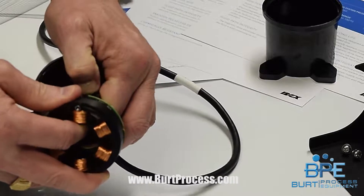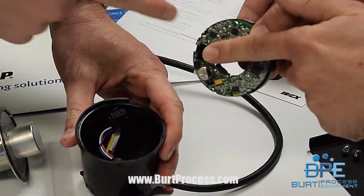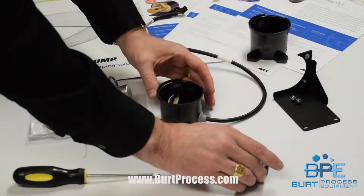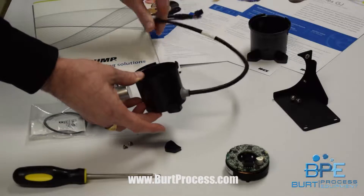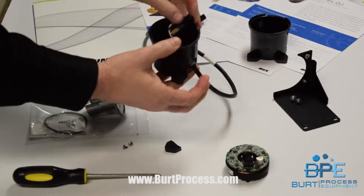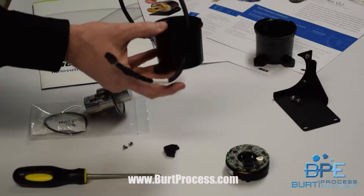The only thing that attaches the assembly is this cable connected to the circuit board. I'm going to wiggle this off — there's plenty of room to do it by hand. Now I need to take this cable assembly out of the broken housing and pull it through the hole, which is big enough even for our connector.